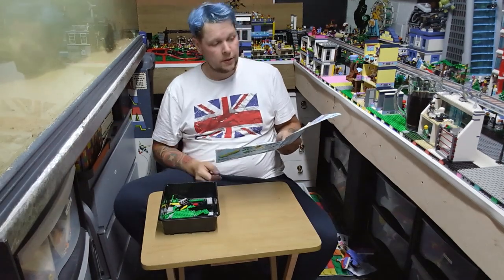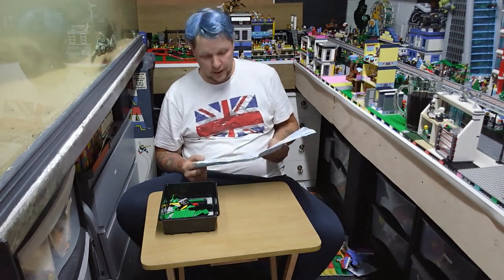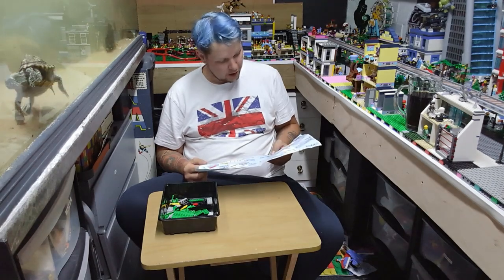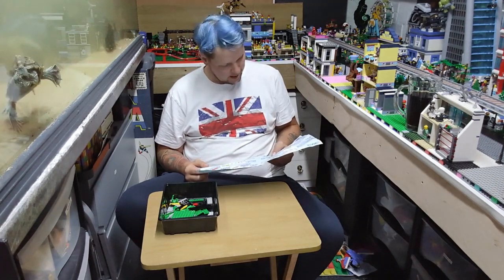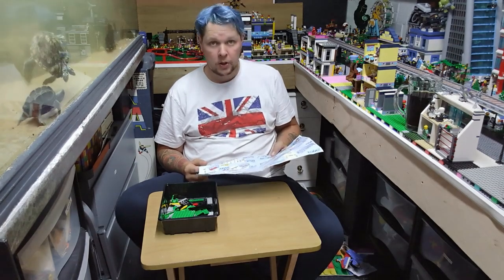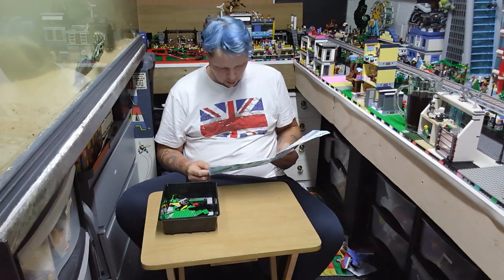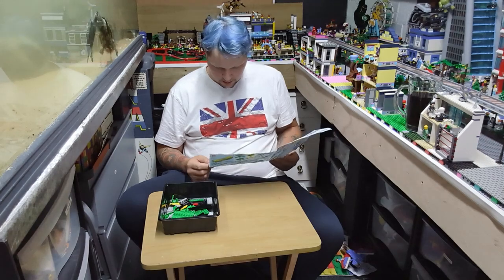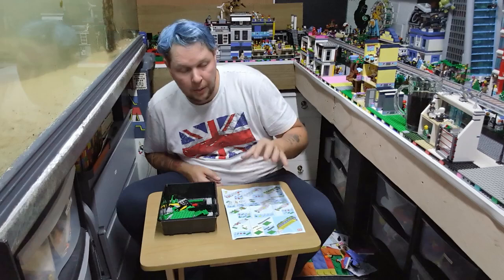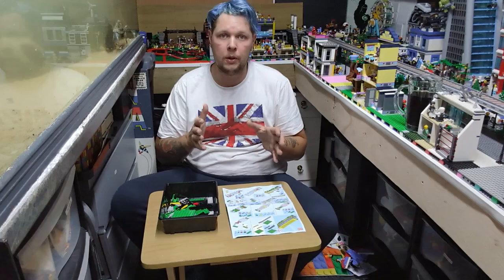The first three bags are for the bus - there are 24 steps of putting this together. Bag four is actually a really cool looking bus stop with a recycling bin and a newspaper on the bench. Also got a pole which has pictures on it. This looks really, really cool. I'm going to start the time-lapse and then I'll meet you at the end of the video - I'll have everything together and we'll do a proper review.